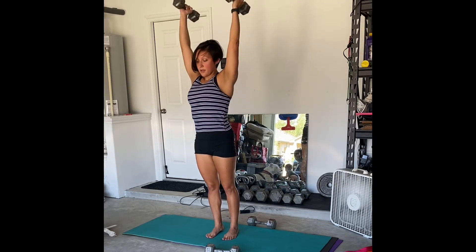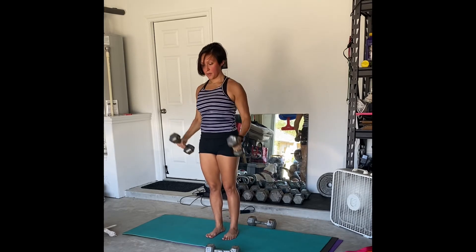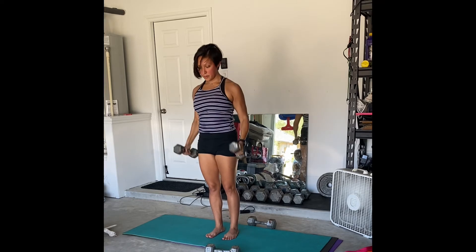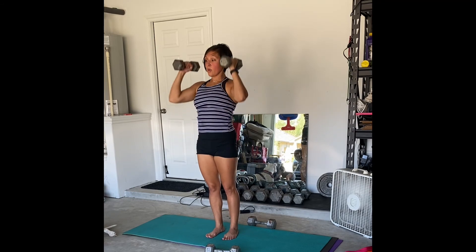The goal is to keep your core nice and tight so that your lower back doesn't arch as you press overhead, and also so that you're not rocking back and forth in this movement. You're going to be working the biceps and the shoulders, and this is a really great movement to get your core engaged as well.